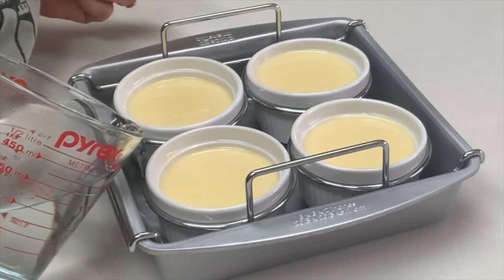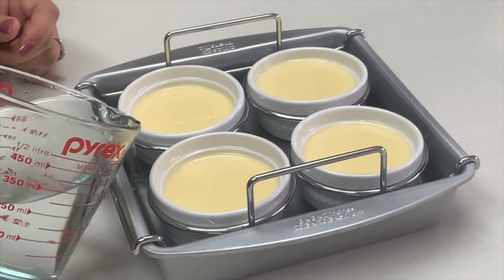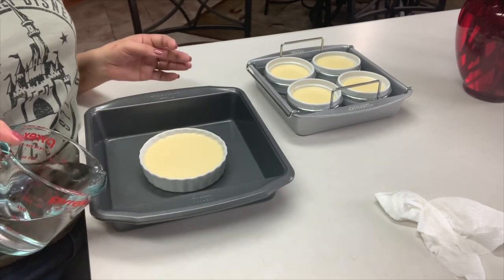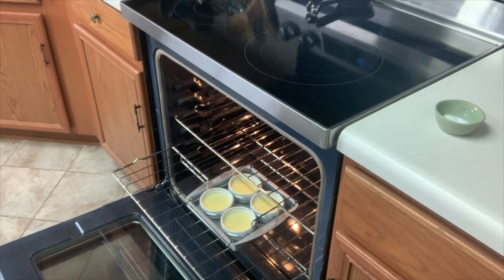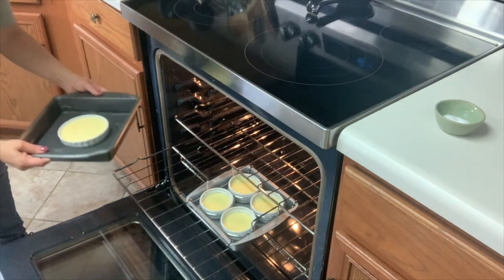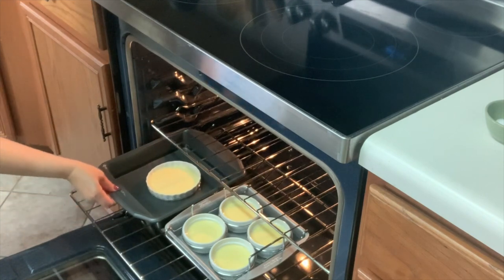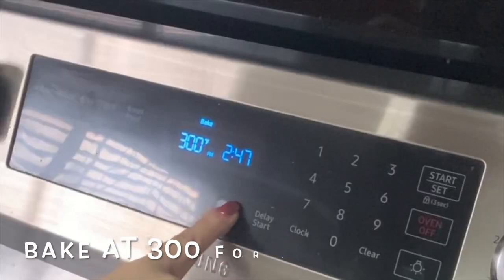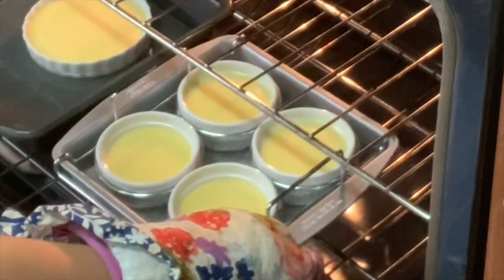This next step is very important: take warm to hot water and fill your pan about halfway up your ramekin. This prevents the top of your custard from cracking. Just make sure you don't splash any water into the custard. You can also place your pans with the ramekins in the oven first and then pour the water inside. Bake at 300 degrees Fahrenheit for 35 to 45 minutes, or until the center is jiggly.